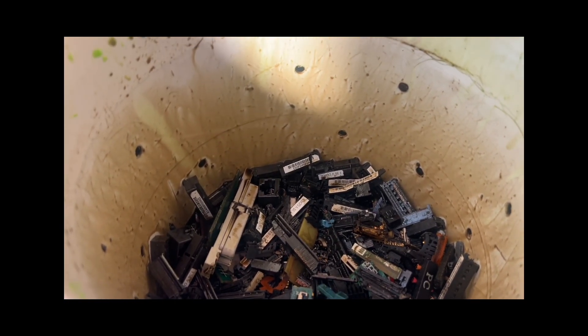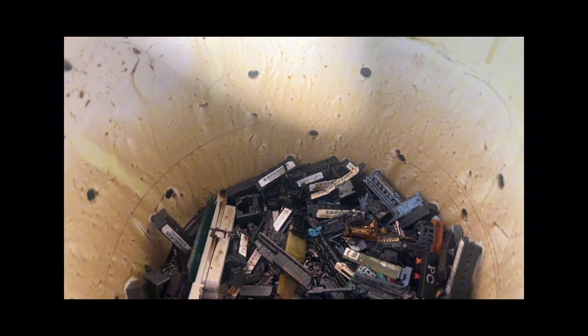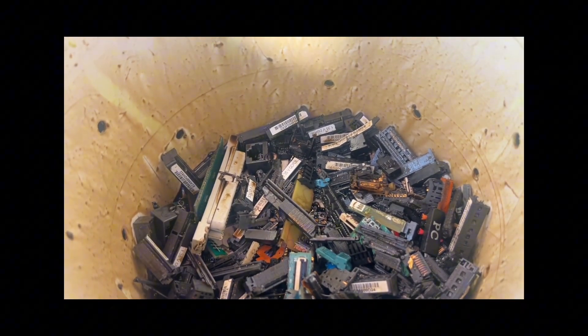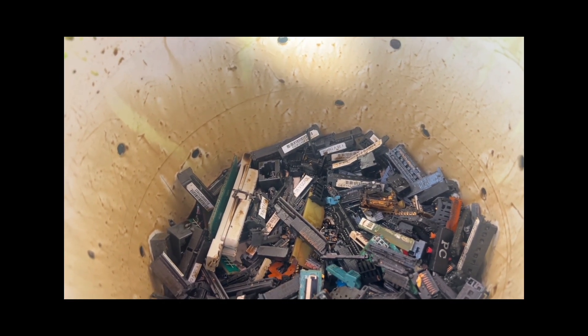All right, let's see if we can get in there. It's starting to dissolve away the base metals, so it's going to be a while. I'm going to put a heating pad underneath it to speed it up.